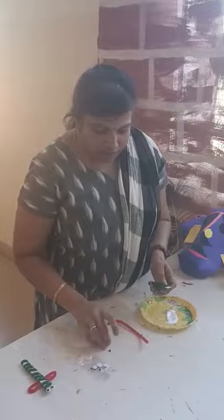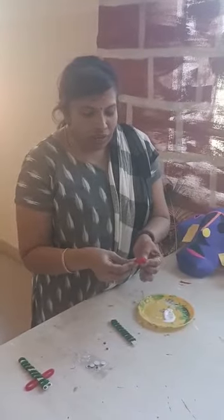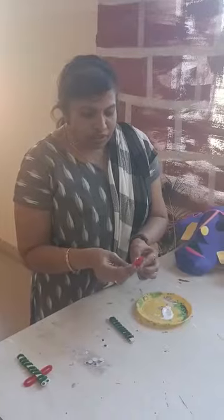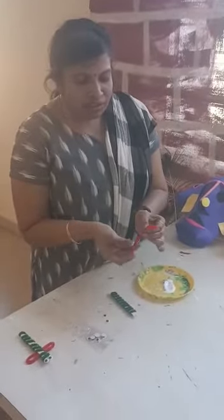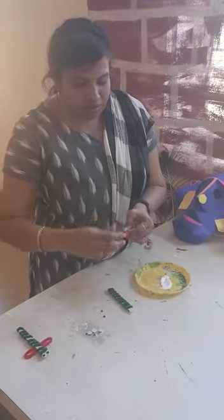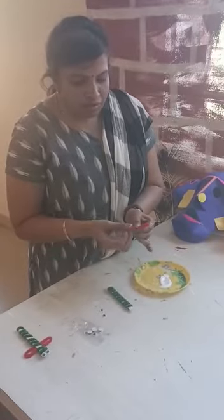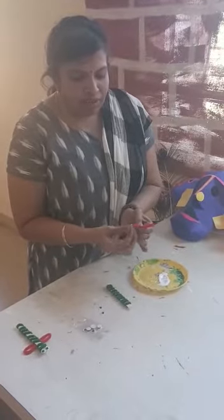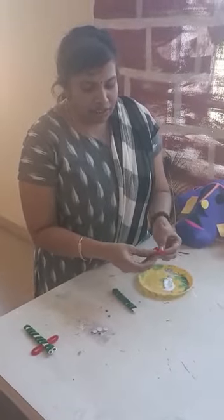Now take the half length of pipe cleaner and fold it like wings. Give it a little shape so it looks like a wing.